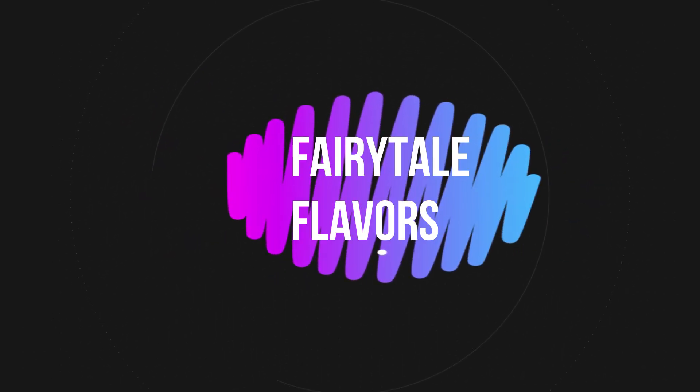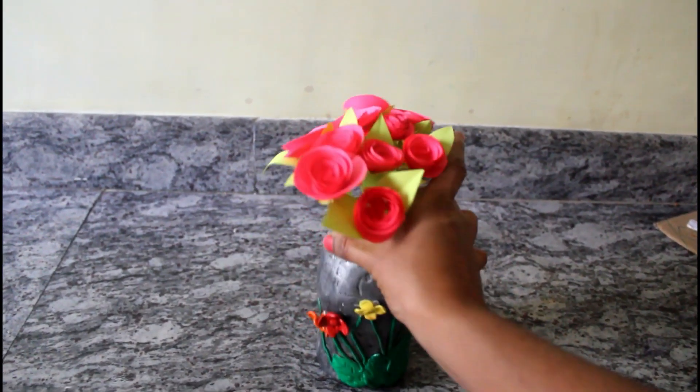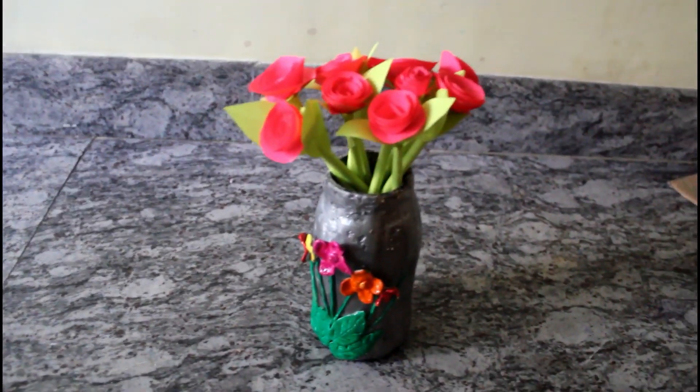Hello friends, welcome to my channel. What we are going to do is a flower vase. This is very easy and skillful.